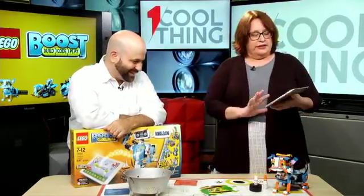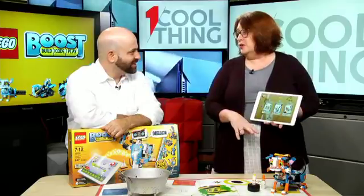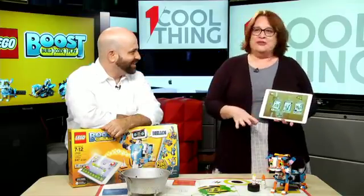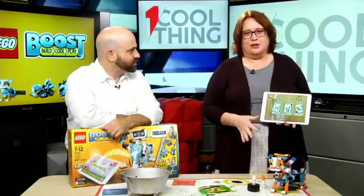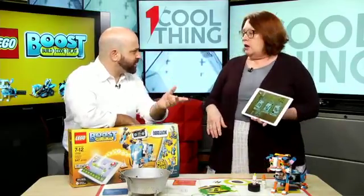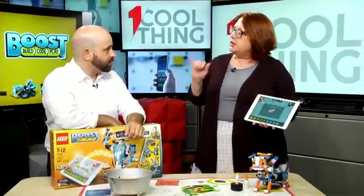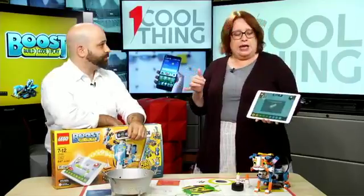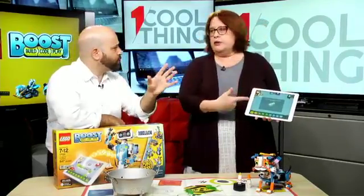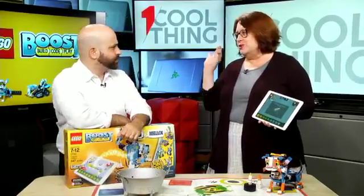The Lego Boost app takes you through building the whole thing. This took me so many hours to build, but it was really fun and very satisfying once you get it built. Everything goes through the app. It can do Android or iOS tablets — a tablet is really necessary just for size.